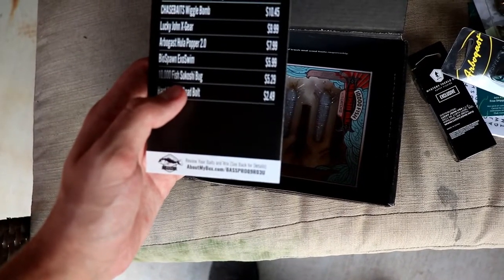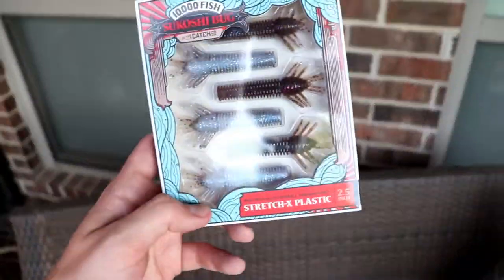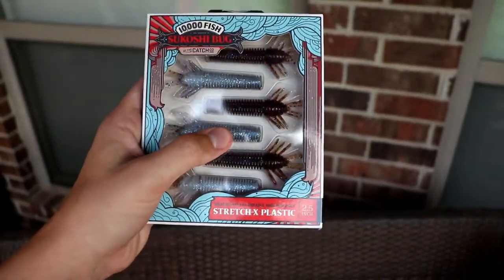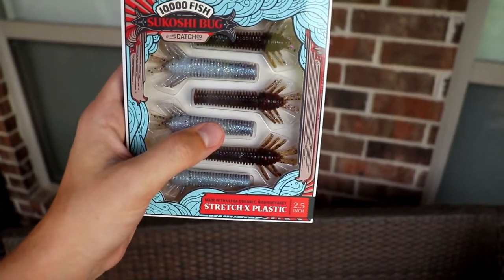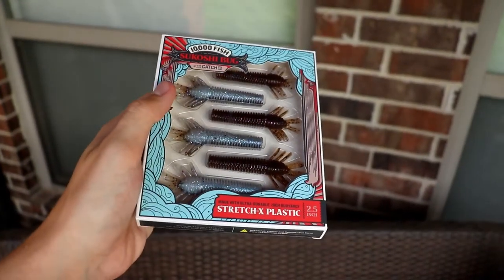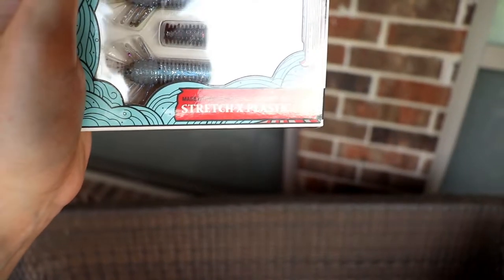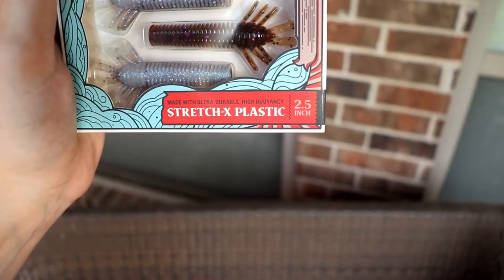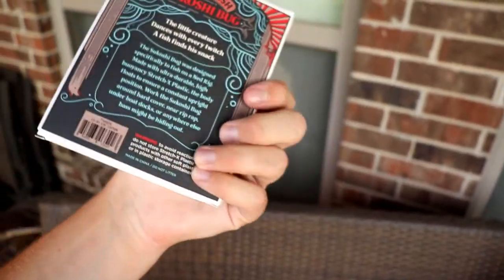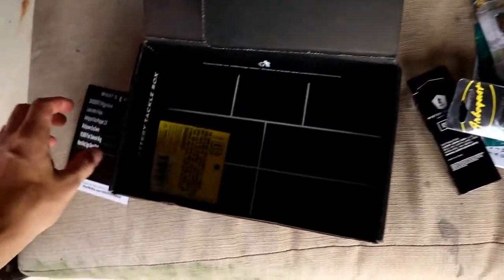Next, we've got the Thousand Fish Sakushi Bug at $5.29. A couple of boxes ago they gave these out. These are a Ned Rig style bait from Ketchco, which is MTB's side brand where they actually make baits. Made with ultra durable, high buoyancy Stretch X plastic, so I'm guessing these are going to be really stretchy just like the Z-Mans. Just slide them on the Ned Rig head and you're going to be good.